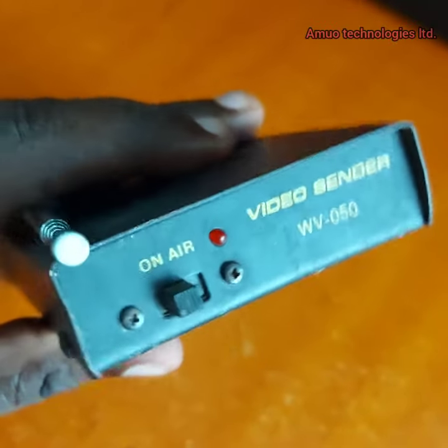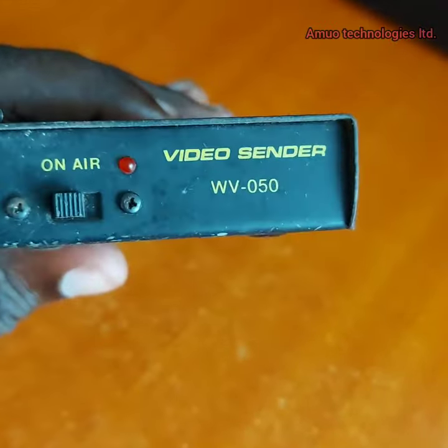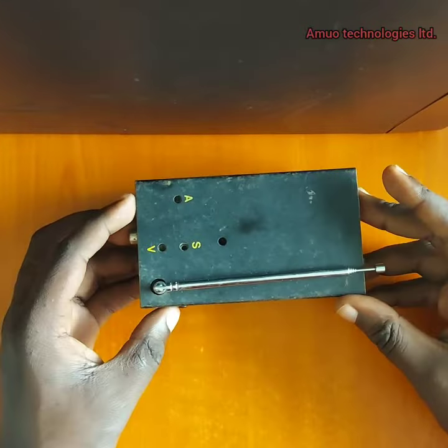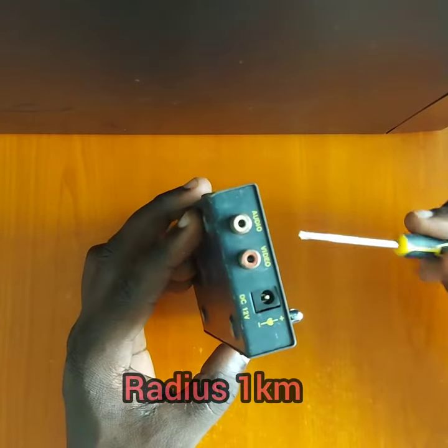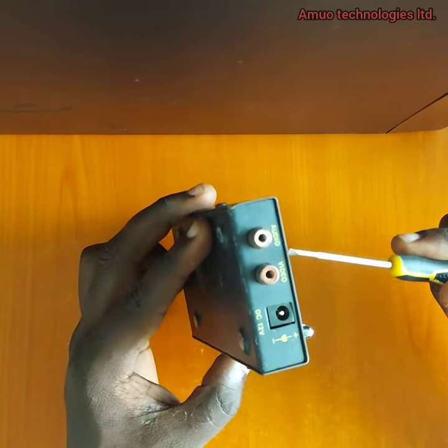Welcome viewers. Today we are going to be on air with this small video sender. This small device is able to send both video and audio at a radius of one kilometer, and it is supplied by 12 volts.